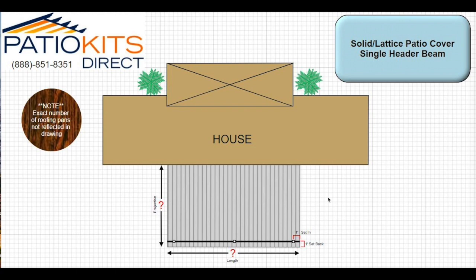Most homes are around eight to nine feet as an attachment point. All solid patio covers project outward. The lattice cover rafters project outward, and the lattice tubes generally run from left to right unless you have a reverse lattice application. So let's go over the first number — the projection.